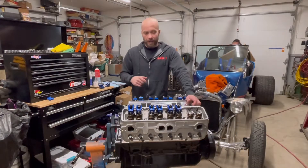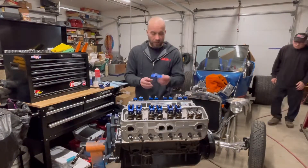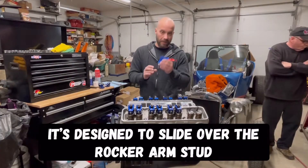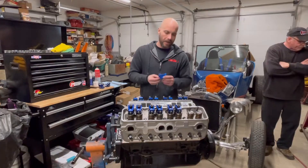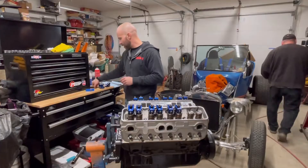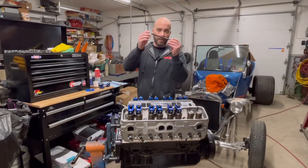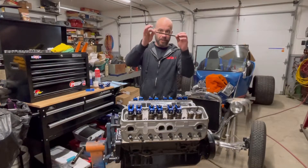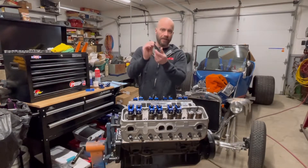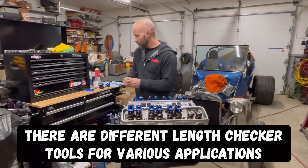There are two actually simple methods for doing it. One method involves using a push rod checker tool. I'll show you how to use this — it's made for the small block Chevy head and I got this one on Amazon for about 10 bucks. The other thing you're going to need is an actual push rod length checker, which is adjustable with a screw. This is the Competition Cams 7901 push rod length tool.